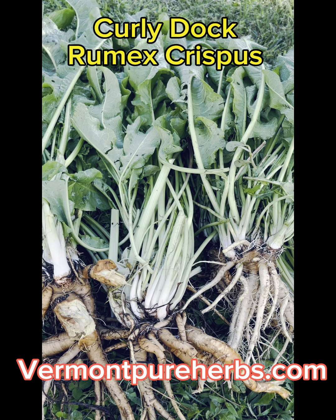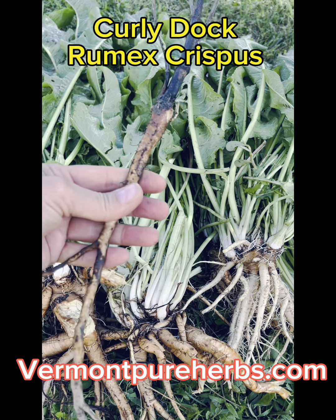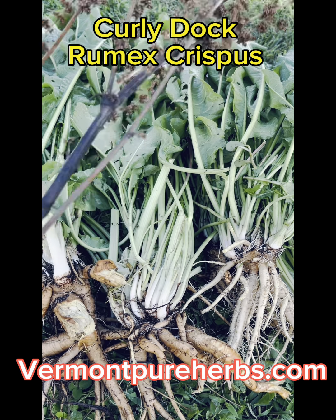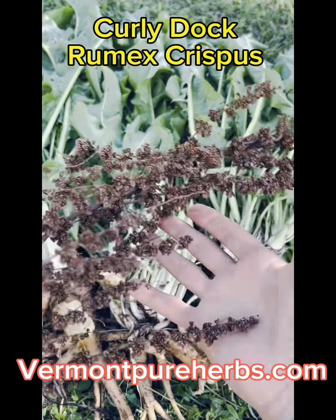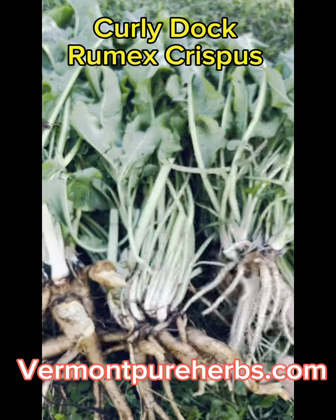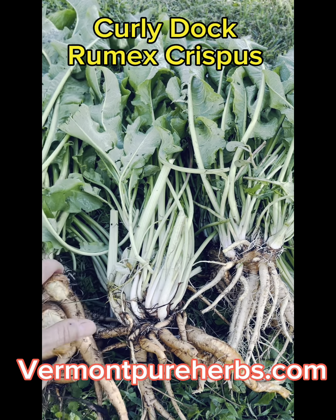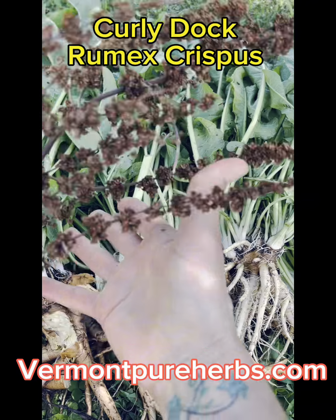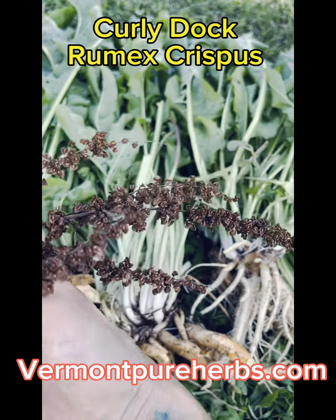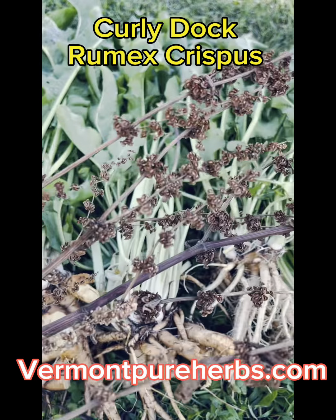I'm just showing you the difference in the stalks. There's your older woody stalk — you're not using that root for medicine. You're going to use your seeds as medicine. They are perennials — they'll keep coming back. They will throw their seeds everywhere. On the side of the road you'll see a lot of these right now at this time of year.